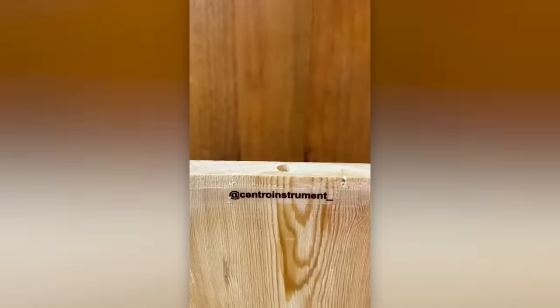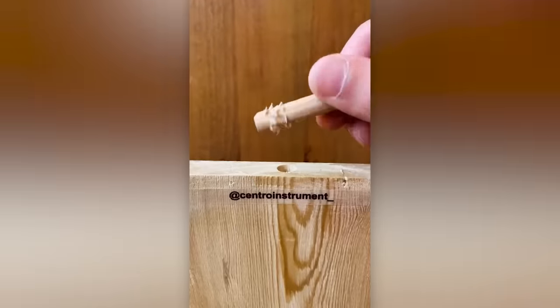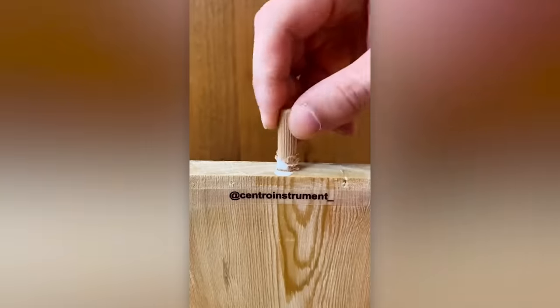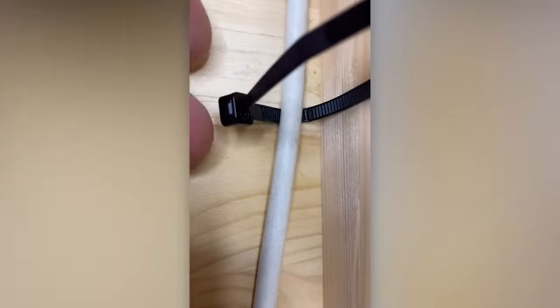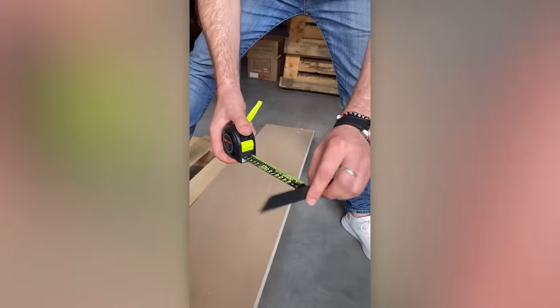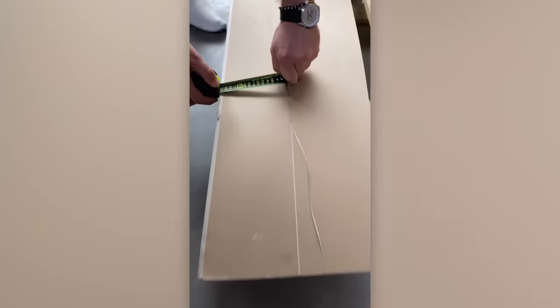A simple life hack for securing a dowel. Another way to use zip ties in case you forgot to buy a cable raceway and don't have much time. And this skilled individual came up with an alternative method for cutting drywall.